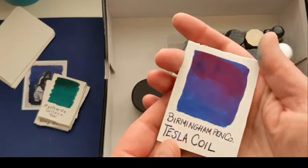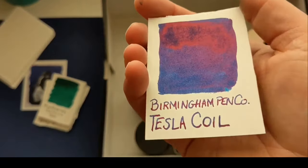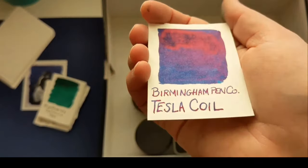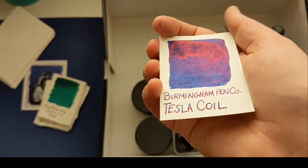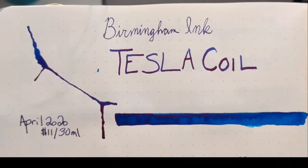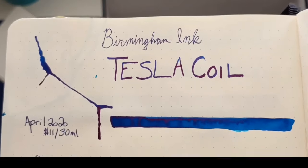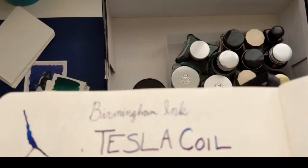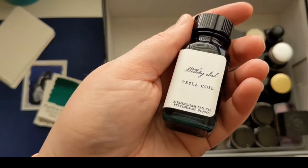I also got the Birmingham Tesla Coil. If you're wondering what sheen looks like, this is it. If you look at it in different lights, it's a totally different color because it sheens so hard. Everything in their line is named after something Pittsburgh-related. This one was $11 for 30 ml — a little more expensive. Again, a little too dark for me in how it writes, but I love writing with it in a broad nib because you get that beautiful sheen.